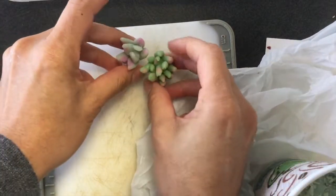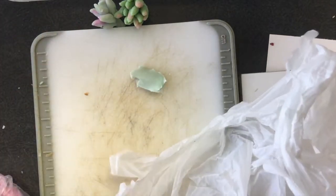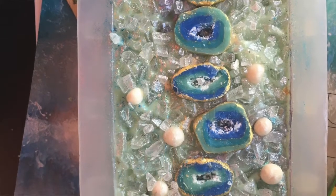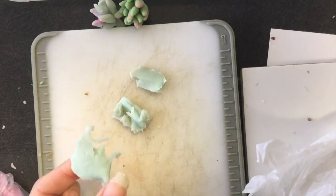Hi, this is Glenda and today I'm going to show you how I made these succulent soap embeds and also the soap in which I used them. I'm starting with some leftover soap that I'm using as soap dough. This came from the agate gemstone soap — I'm going to put a picture on screen and also a link to that video in case you missed it.